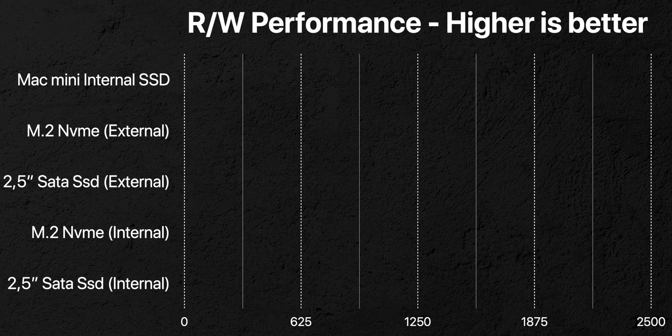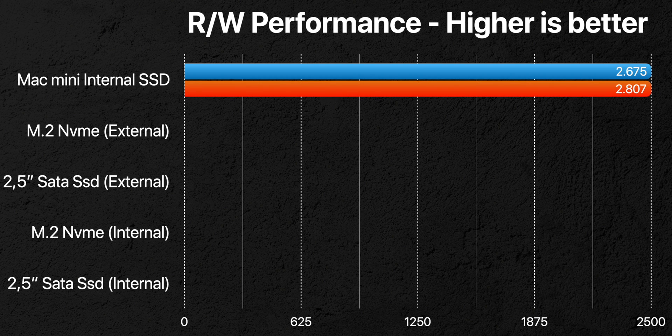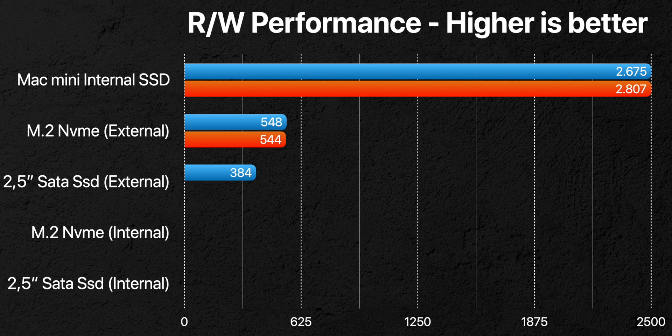So let's see some real-life testing. As a benchmark I tested the internal M1 Mac Mini SSD, which is a monster — it scored almost 2700 and 2800 MB/s in read and write speed. Then I tested the M.2 and the 2.5 inch SATA SSD in an external case, and they went around 550 and 380 MB/s respectively for both read and write, with the M.2 being the fastest.